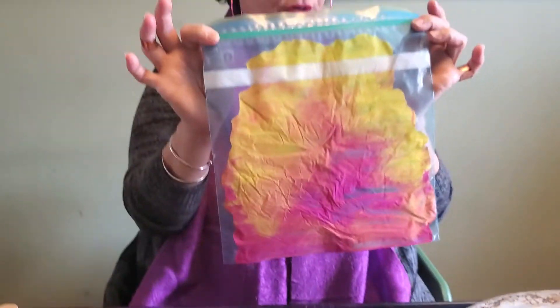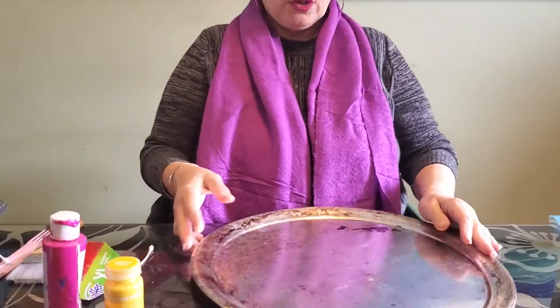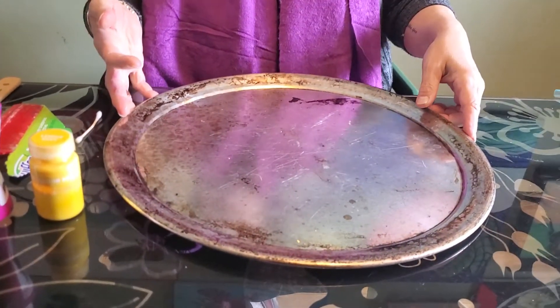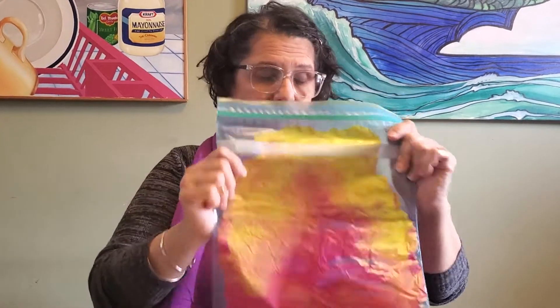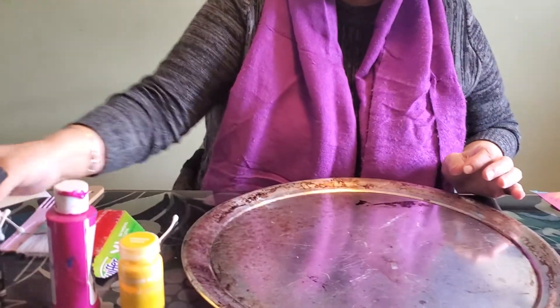Now we're going to use some of these techniques to make our monoprint. I have my pizza pan here — I couldn't find my cookie sheet, but I've done it with a cookie sheet before. I've also done it with shallow aluminum trays. You could even try using a flat baggie or some wax paper, because what you need is a surface that is not porous — not like regular paper that absorbs the paint — but something that will not absorb the color.